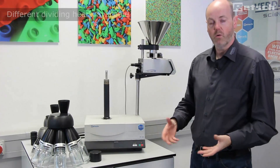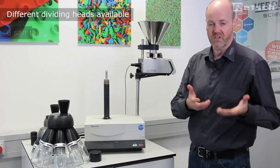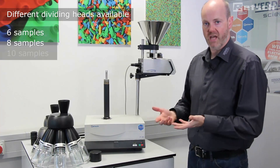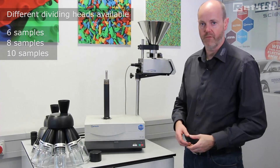If required, we offer dividing crowns with subsamples of six, eight, or ten outlets. Therefore, we can easily exchange them if required.